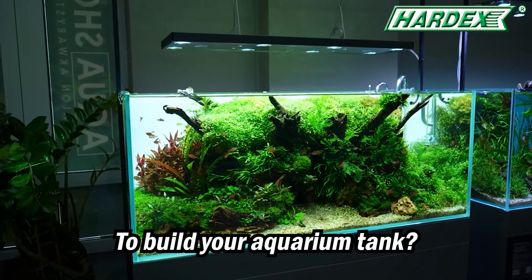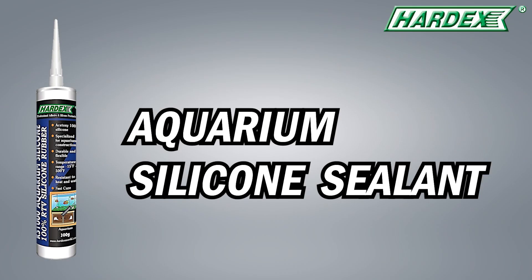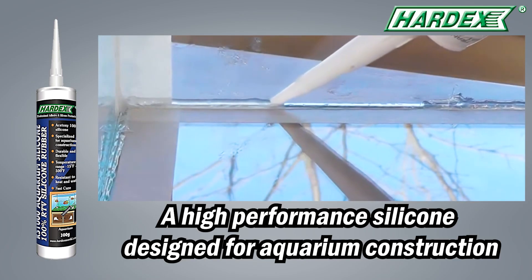Are you looking for adhesive to build your aquarium tank that is 100% safe for your aquatic environment? Hardex is introducing Aquarium Silicone Sealant, a high-performance silicone designed for aquarium construction.